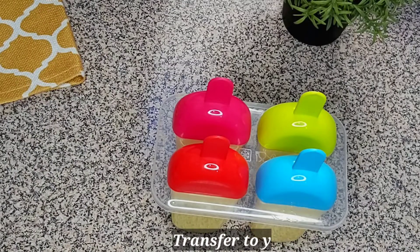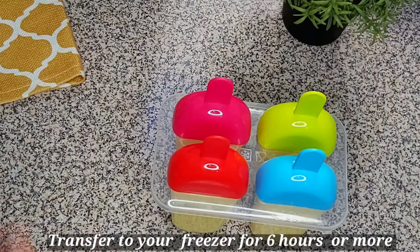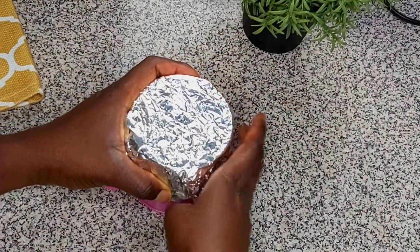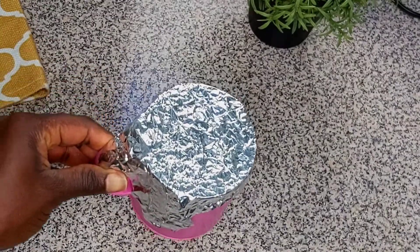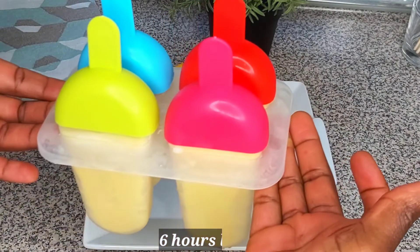We're going to transfer it into our freezer for six hours. For the leftover I'm going to use foil paper to cover it and put it inside the freezer as well. After six hours, our ice cream is good to go.